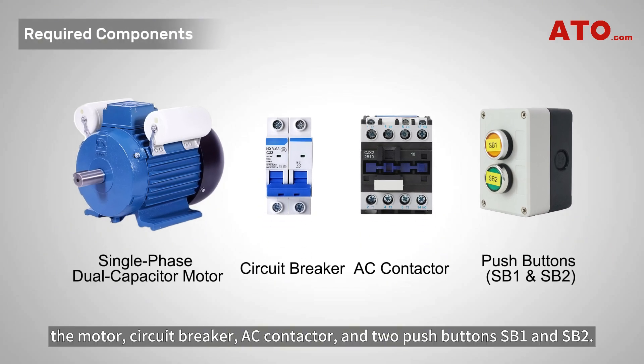The components we'll use are the motor, circuit breaker, AC contactor, and two push buttons SB1 and SB2.